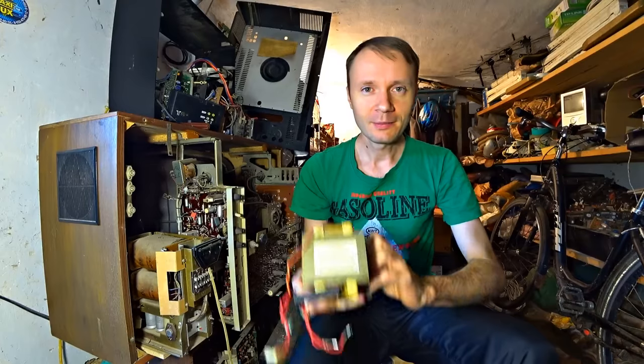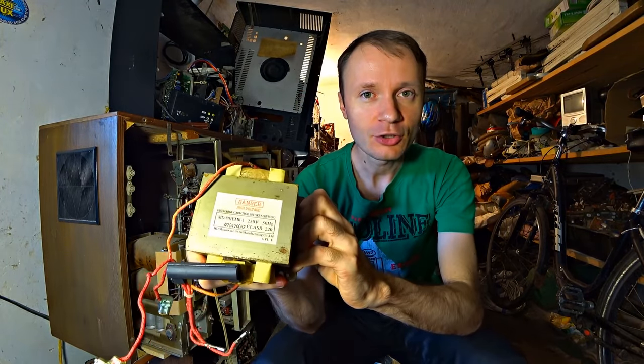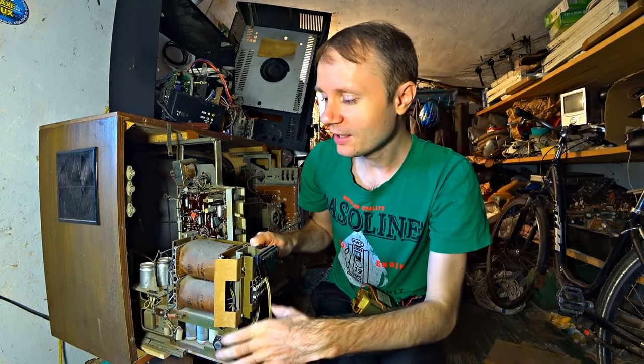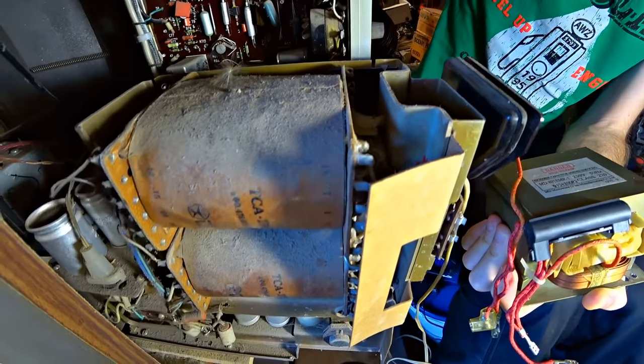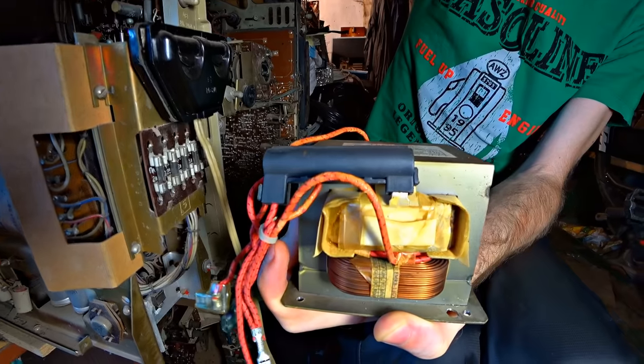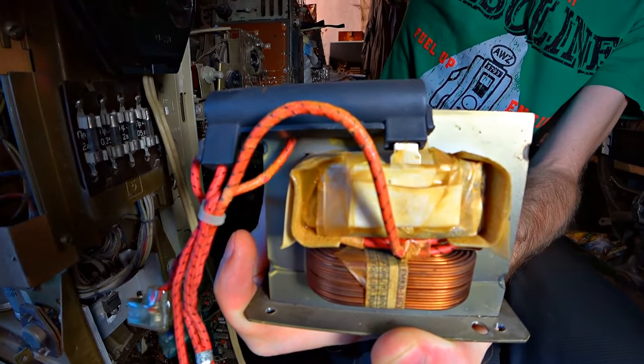It has a special feature. Just compare: the microwave transformer can cope with 1200 watts, and this old huge TV transformer can cope only with 270 watts. The TV one is much bigger, but it doesn't help. A normal welding machine must have not less than 4000 watts of power, and I will show you how to accumulate such power.